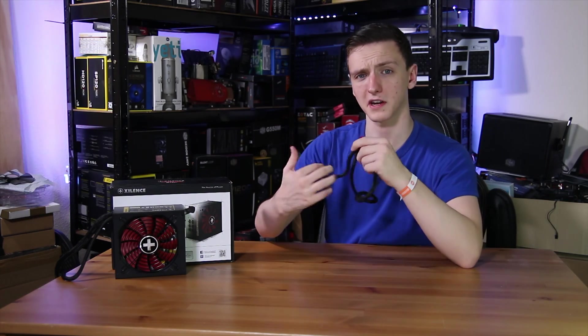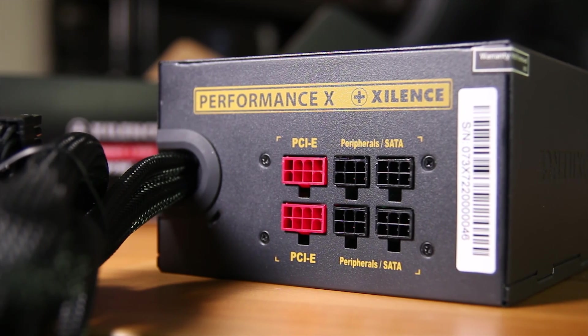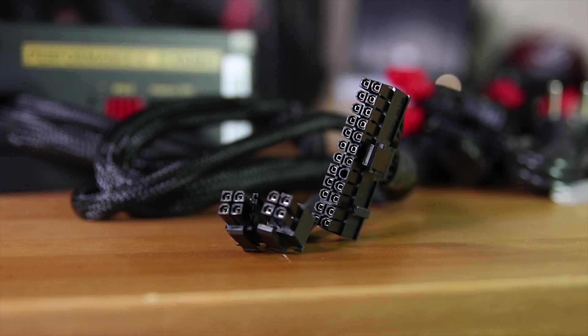It does mean that you can do some pretty decent SLI setups, and of course you also have four sort of Molex and SATA connectors available too. Pre-attached to the power supply is the 24-pin and the 4+4, or 8-pin EPS CPU power connector.